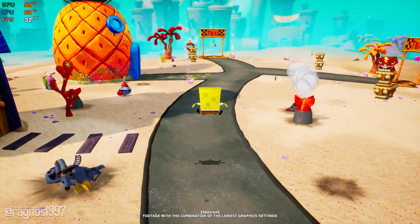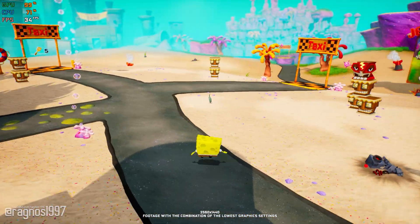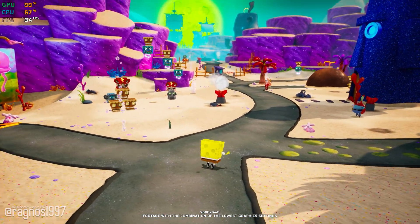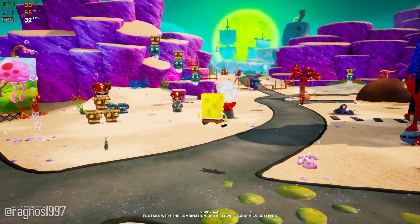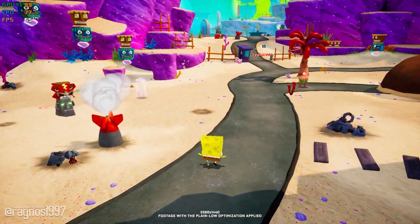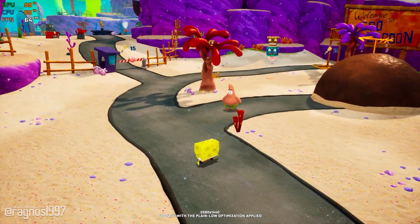There is no need to get mad or frustrated that you did not experience this game in its original form, because this year THQ Nordic released SpongeBob SquarePants Battle for Bikini Bottom Rehydrated. This is a complete remake of the original game that improves every aspect of it.